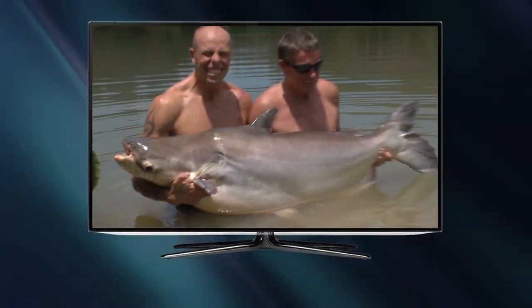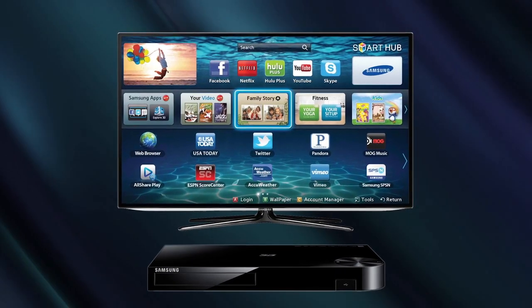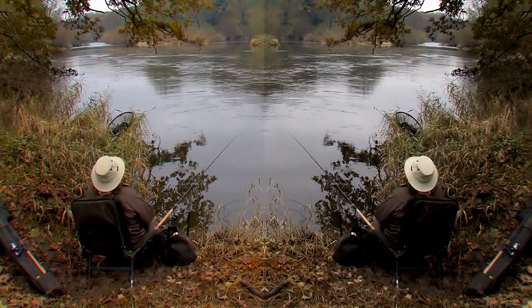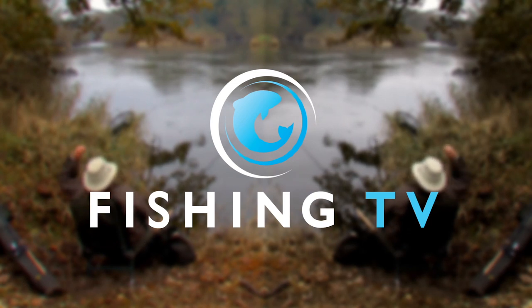You can easily turn your existing TV into a smart TV for as little as £50 with this Samsung smart Blu-ray player. Then sit back and enjoy. FishingTV — at last, a TV channel just for anglers.